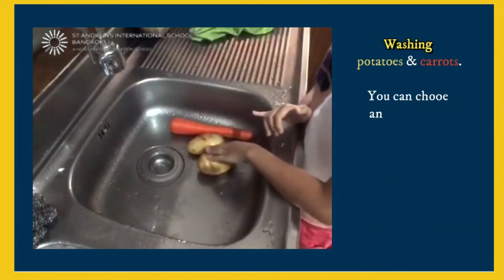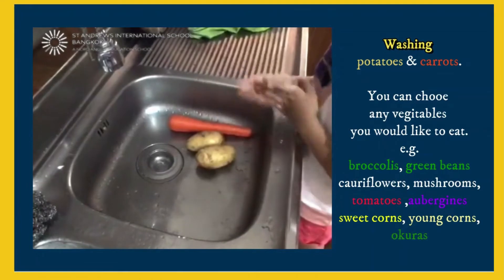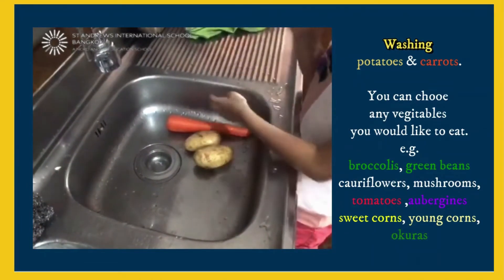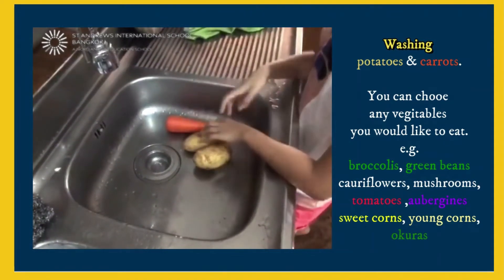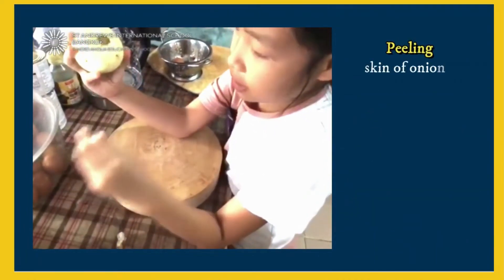I'm going to wash potatoes and carrots. It doesn't need to be that — you can wash whatever you want to put in the curry. You can also wash the onions and peel the outside off.